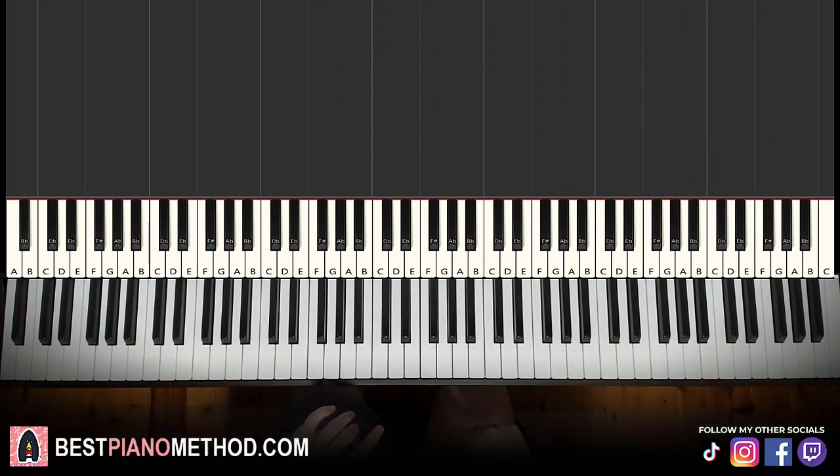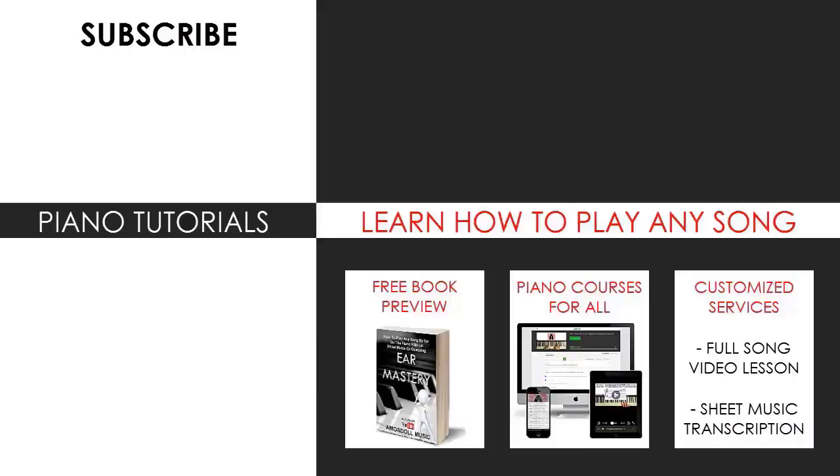Hope you enjoyed this. If you want to learn more anime opening themes, search your favorite song name followed by Amos Soul in YouTube search to find other lessons. Check out my channel — there are thousands of videos ranging from pop songs of all languages, meme songs, video game music, movie, anime, and cartoon theme songs. Also check out my website bestpianomethod.com in the description below for piano courses on how to play by ear, improvise, read sheet music, play and sing, and more. See you next time.